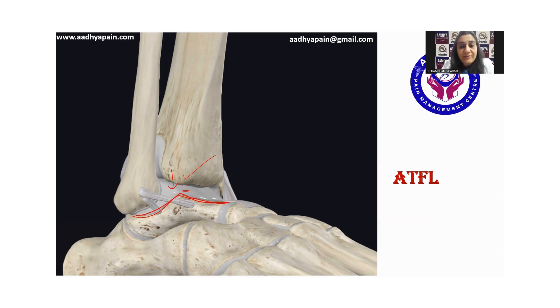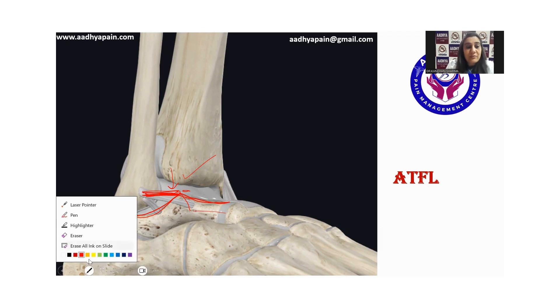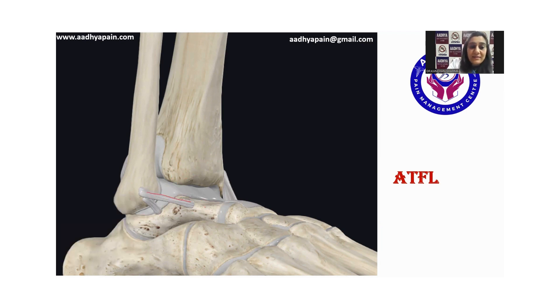Once you have identified the talus with the articular cartilage over it, you are supposed to orient the probe so that the medial side of the probe is lying towards the ball of the great toe. In that manner, you will be able to see the ATFL very nicely.